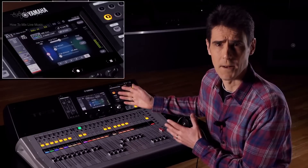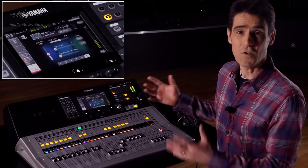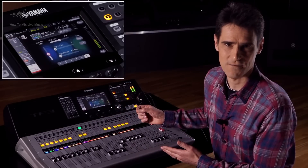Once again, be careful not to overdo the compression. If you can hear it obviously working, it's probably too much. Listen to the two clips — the first one has mild compression using the multiband comp on the MGP32X. You might not even realize it was active; it just catches the loudest parts.